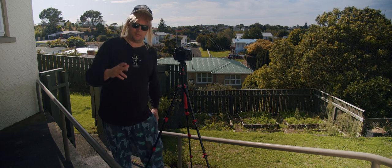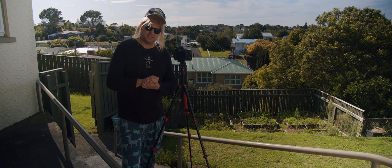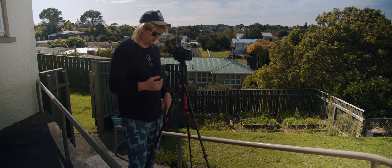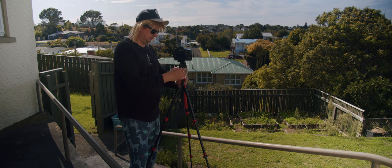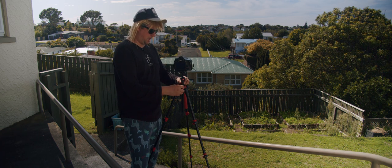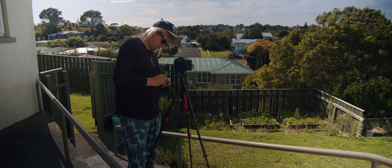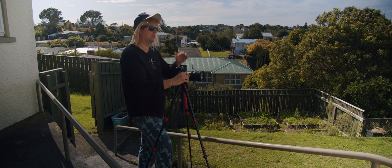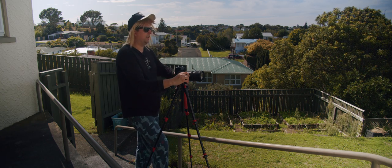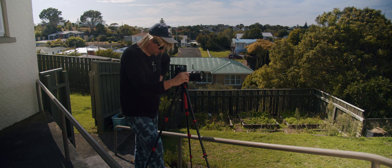I got those pictures off, popped them on the computer, and they weren't quite what I wanted — they just weren't wide enough. So I thought I'd move downhill a little bit and take it from there. Just that tiny bit, cropping the house out a little more. I'm fussy about it but...